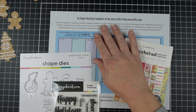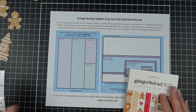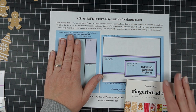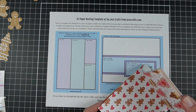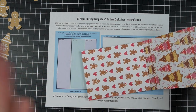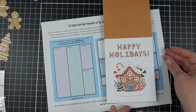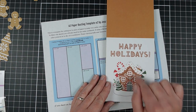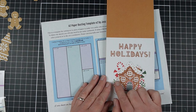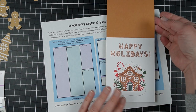Today I have an A2 paper busting template for A2 cards number two. What that means is I take an A2 size piece of paper and I make an A2 size card. The paper is A2 size, so you could simply take one of these papers and cover a card front completely with it — especially this really cute Happy Holidays, instant card right there. I would add little pops of color or glitter on top of it.